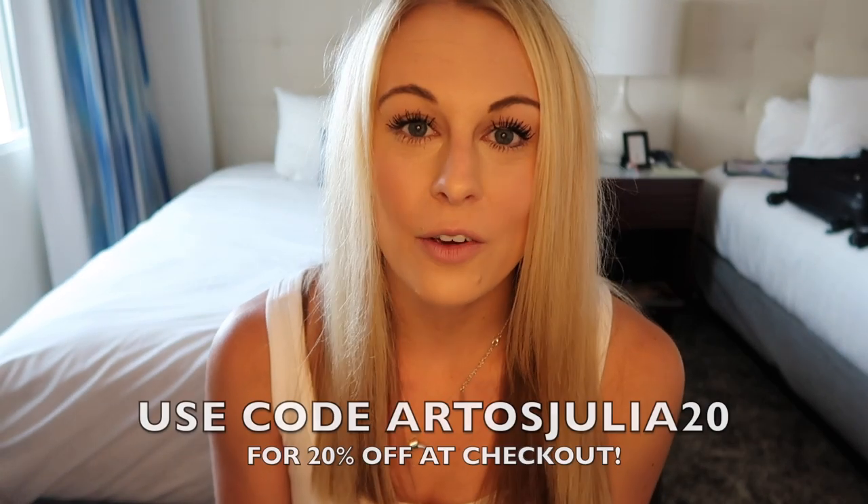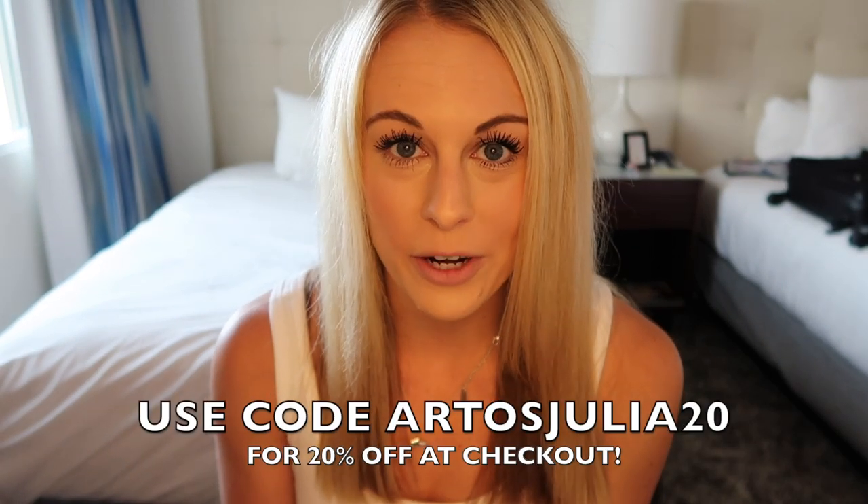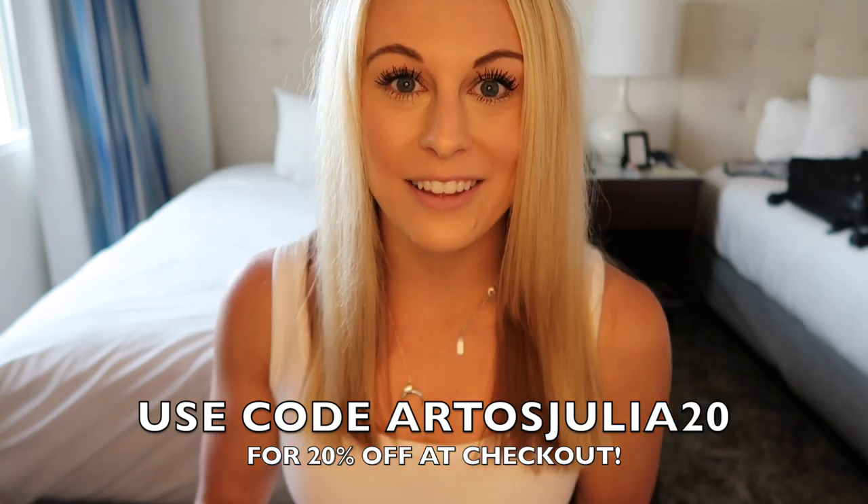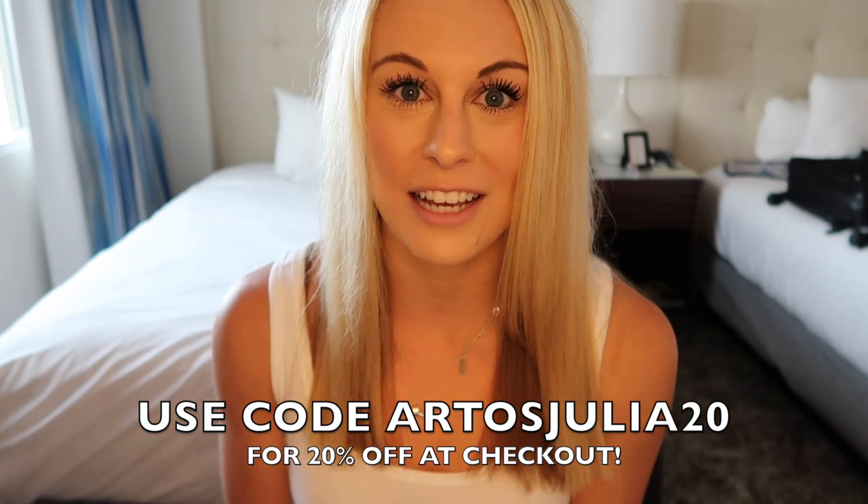If you're interested in this product, Artos Travel did send me a discount code — the code is ArtosJulia20 for a 20% discount. I will make sure to put that in the description box below so you guys can check that out.